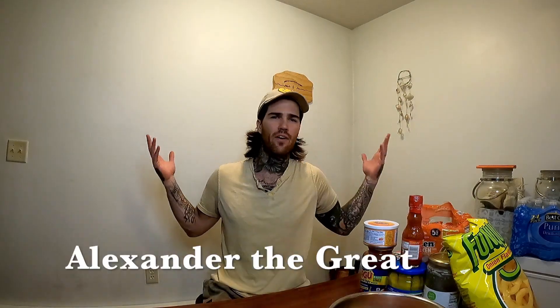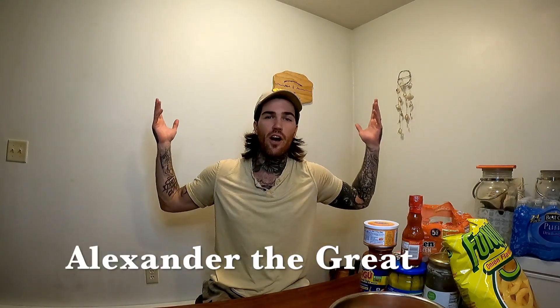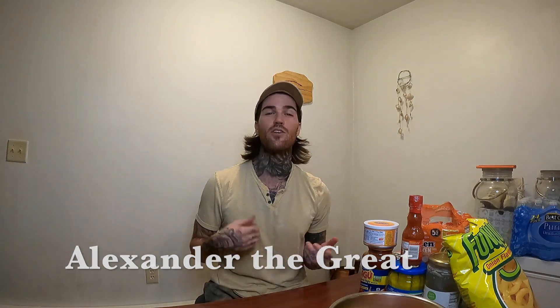Yo, what's up everybody and welcome to Alexander the Great TV. Today I'm your host, as always, Alexander the Great. You can follow me on all my social links in the description below — hit me up on Instagram at The Alexander Denning, as well as Facebook.